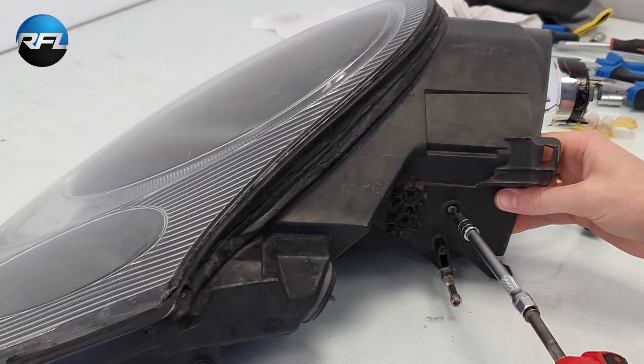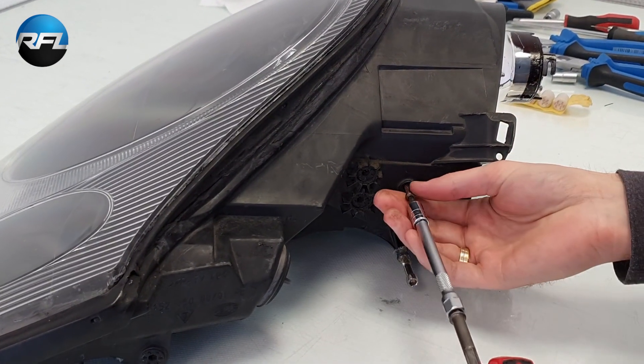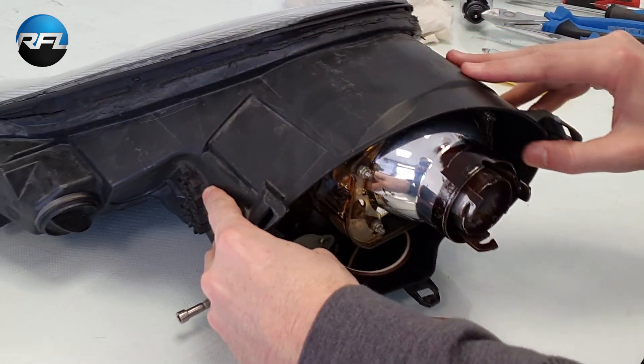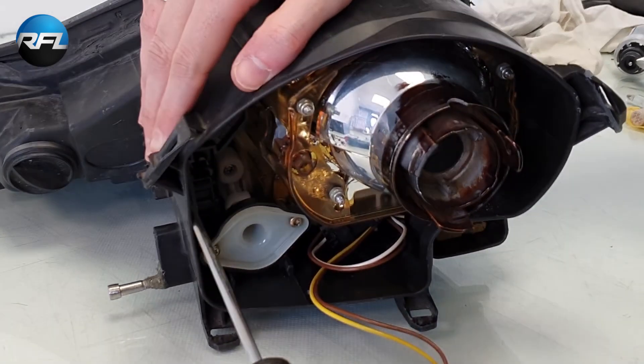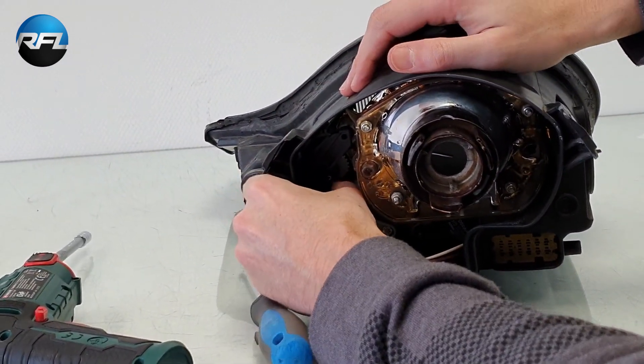We start by removing this screw, then we need a flat screwdriver, and then the mechanism comes out.